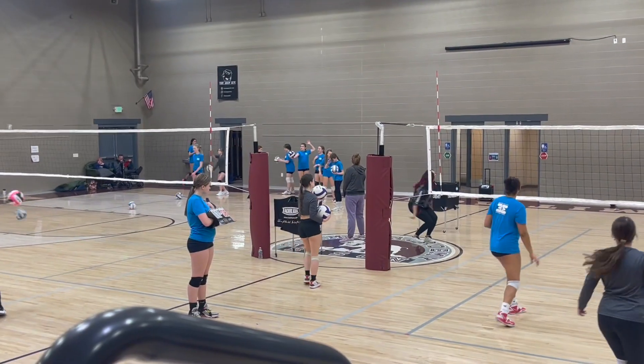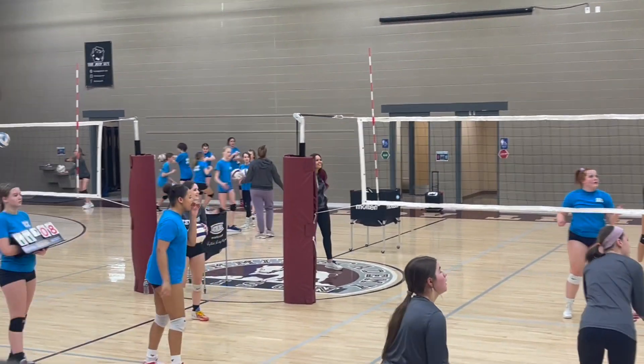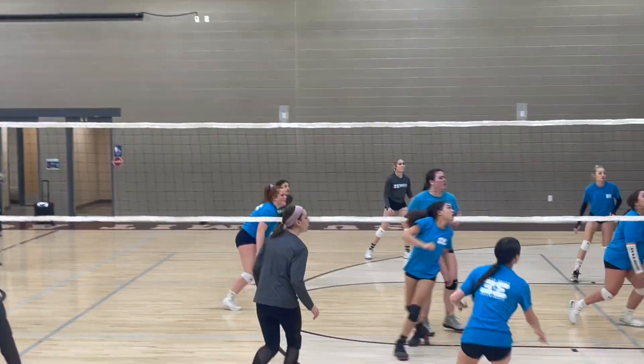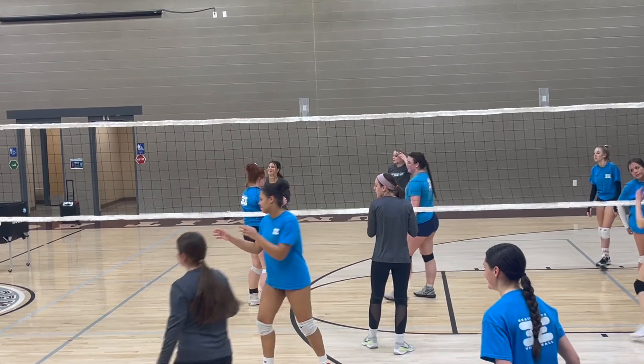You can play to 15 or play to 21. You can also put teams at deficits where one team is up by five and the other team has to come back.